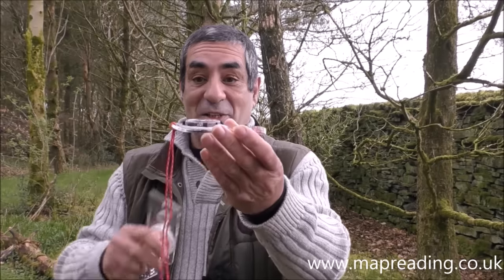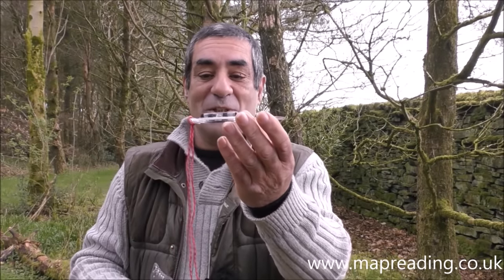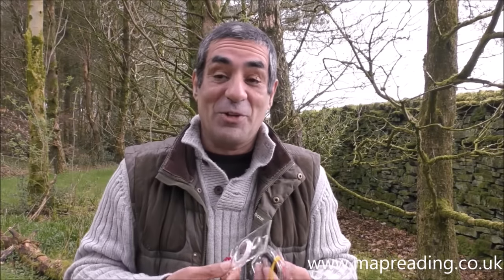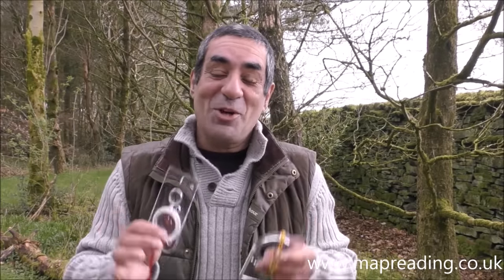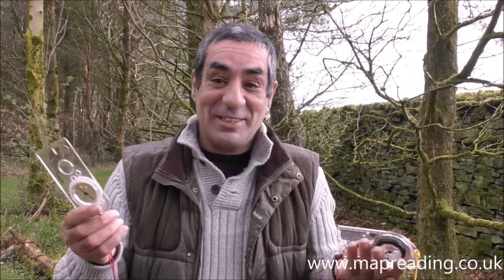This Suunto compass curves up at the back because they say it's more ergonomically pleasing, which just means it feels nicer to hold. For today I'm going to use this standard Silva Expedition 4, which is probably the most common compass — non-military — used when people are out in the countryside. This is just my personal opinion; these compasses are my personal property. So let's crack on and have a look at the base plate compass.